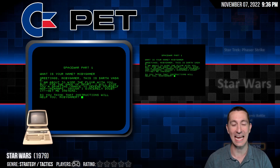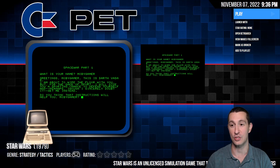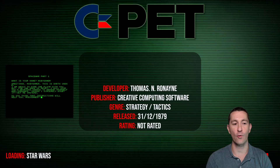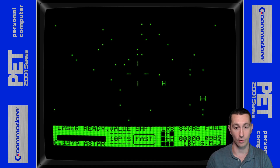We're almost to 1980, playing all the games from 1979. This is Star Wars for the Commodore PET, and it looks like this is not an official game — it's an unlicensed simulation game. So we only have one screenshot. Let's boot up our Commodore PET and see what happens. The Commodore PET may have the wrong model or version for it. So we just booted it up and we got something on the screen — and it does work!